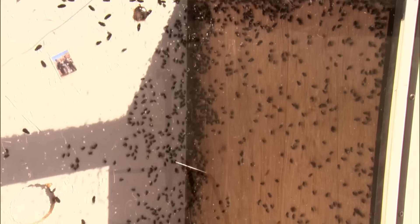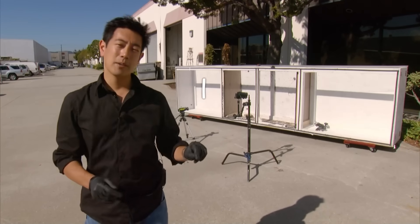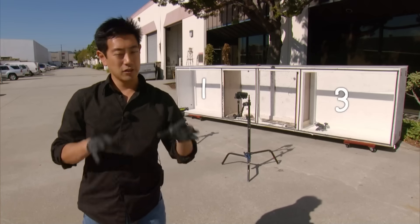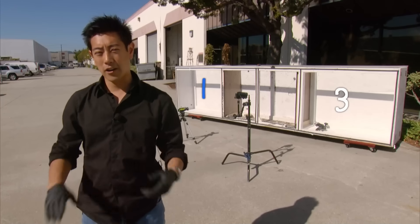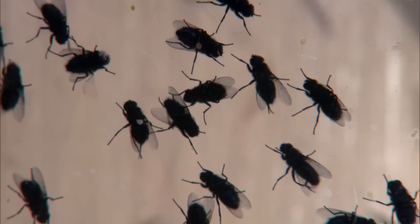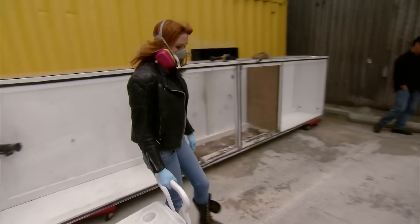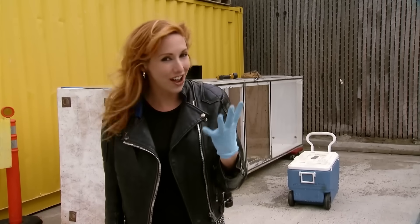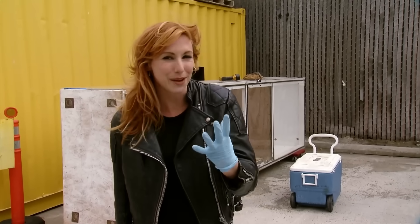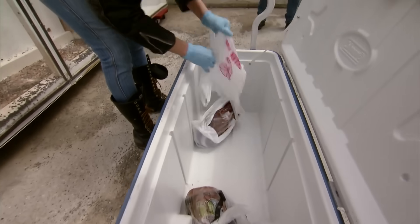Our 5,000 flies have finally hatched — we have our very own swarm, and now it's time for our final experiment. Box one and box three will each have a chunk of rotten meat to attract the flies, but only box one will have a plastic bag filled with water. We'll open up the doors, let them go for an hour, then close them and count the flies. There's a decomposing protein called cadaverine that gives off a delicious smell to flies that they just can't resist.